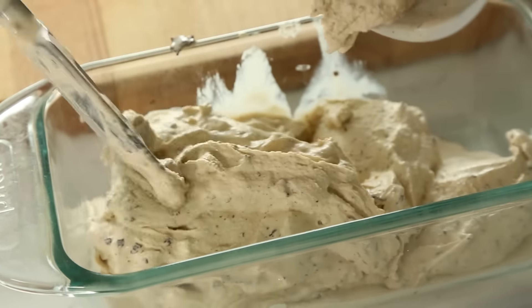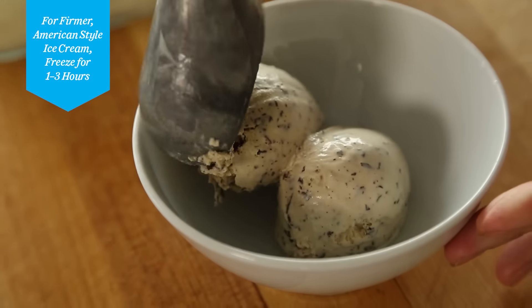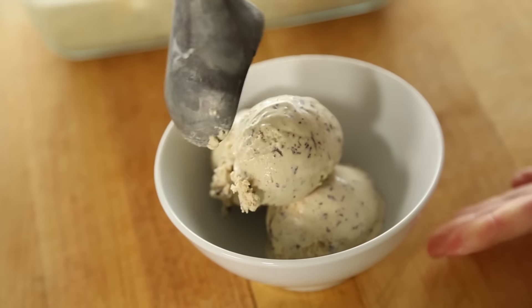When it's done, you can eat it — it's not hard to scoop. Another testament to how awesome this machine is, is that when we were doing our test drive, we tested batch after batch after batch. The ice cream came out the same every time: perfect, creamy, awesome.